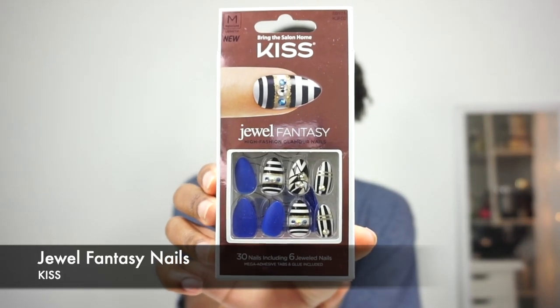So this is going to be a different type of video. I'm actually going to be doing my nails in this video using something I got from Curl Fest that I put in the VIP goodie bags. I'm going to be doing glue-on or press-on nails by Kiss — they are Jewel Fantasy High Fashion Glamour Nails. They have some with jewels, which is the jewel fantasy, and then they also have a matte blue. I figured why not make a tutorial out of it and show you guys how it's done.